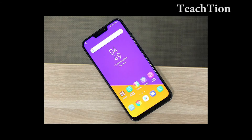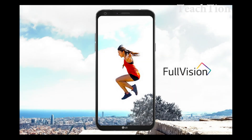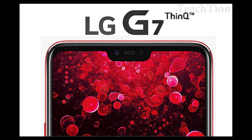The one thing this press render doesn't confirm is what the mysterious hardware button on the left side of the device does. The power button is to the right, and the two at the top left are the volume controls. It's assumed that the new hardware button will be a dedicated AI button, not unlike the Bixby button on Samsung devices.